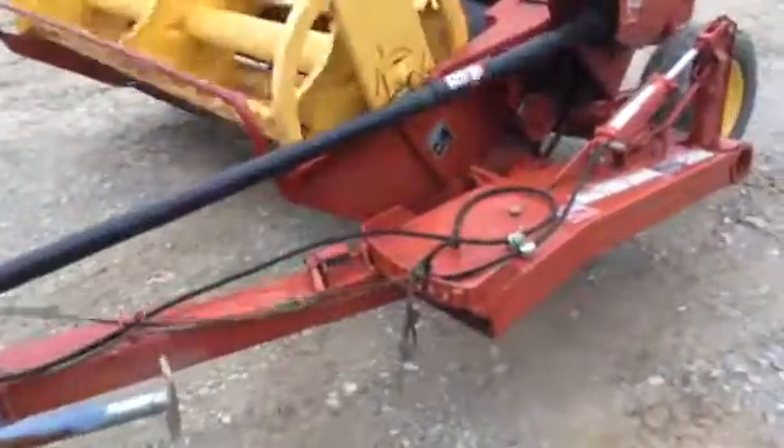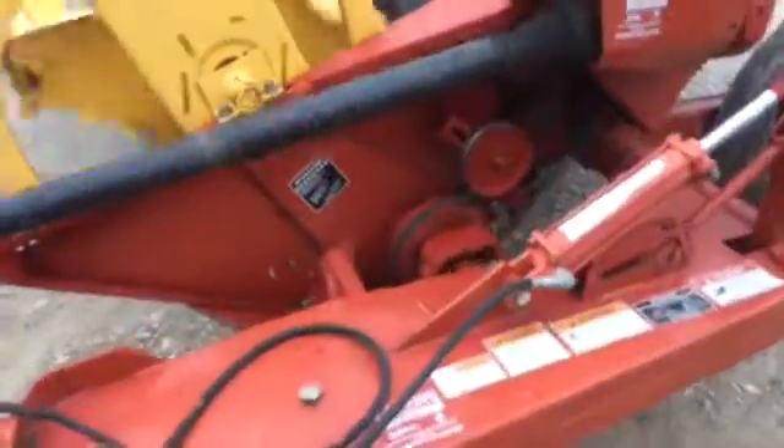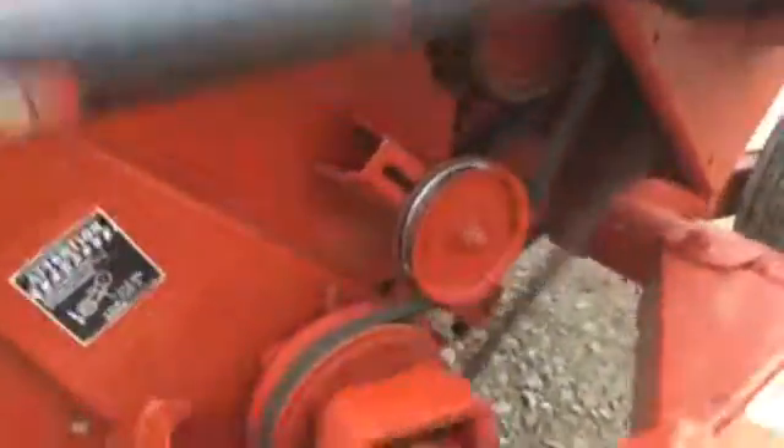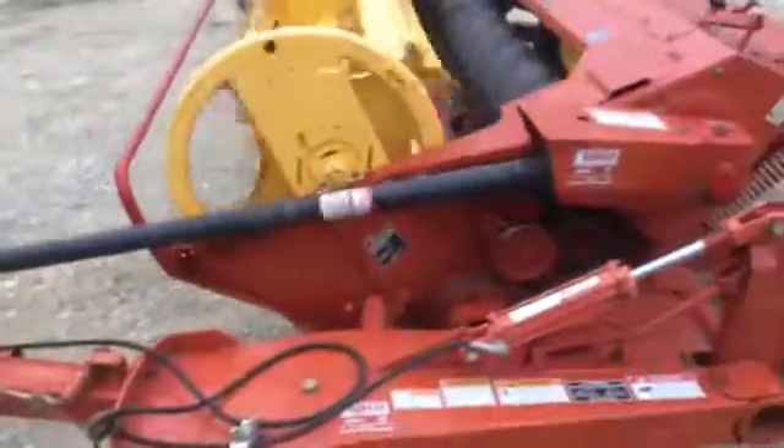Here's a very nice New Holland 488 Haybine. There you see the sickle drive, the bottom box on the sickle drive, the main drive, and the chain drives on the rolls.